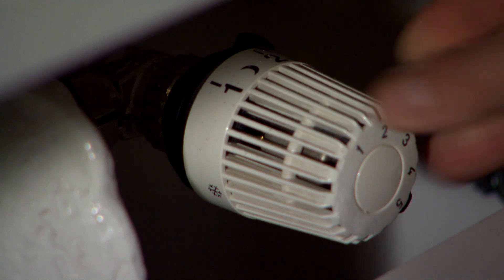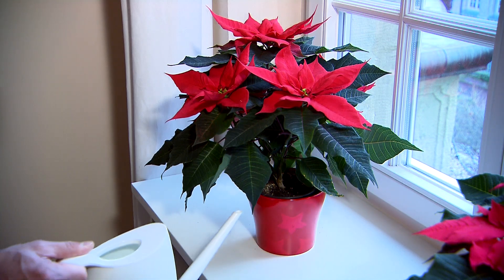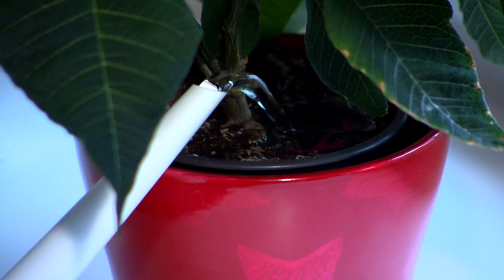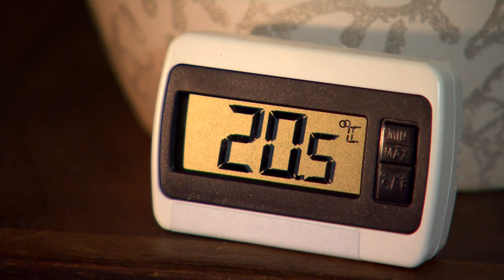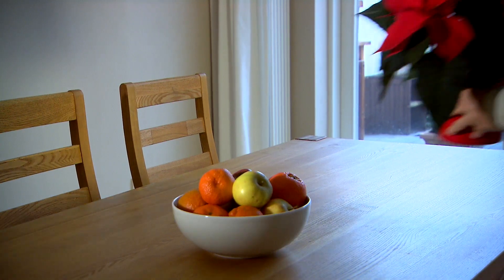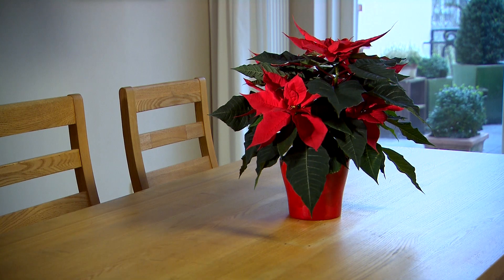If your plant is kept near a radiator, it will need more frequent watering. Poinsettias prefer a room temperature of between 15 and 22 degrees. Remember too that flowers and plants placed near fruit and vegetables tend to wilt more quickly.